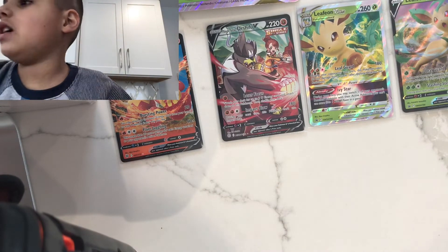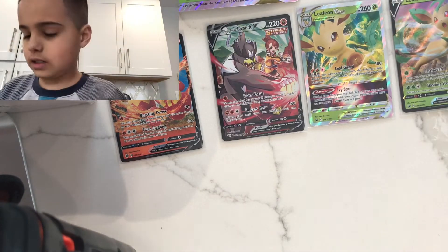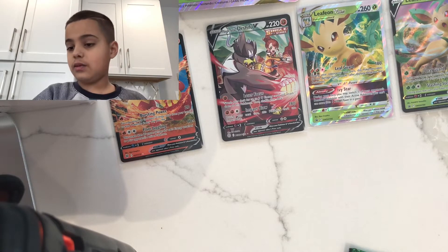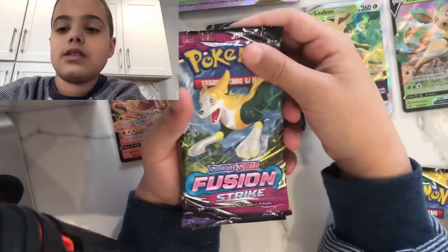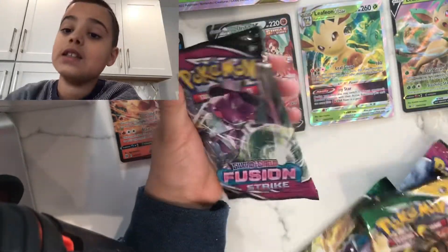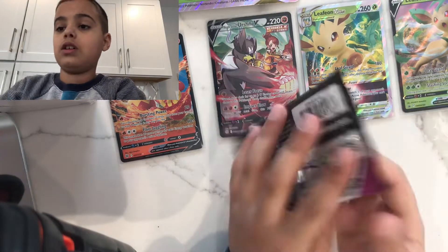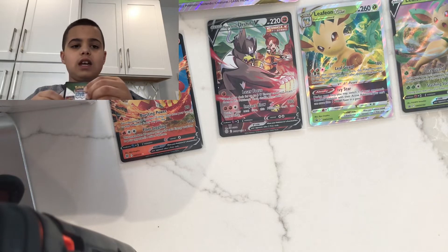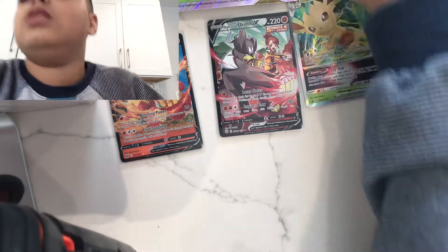Let's see what packs we got. We also got a code card and a V-Star marker, which is pretty cool. We got Sword and Shield Evolving Skies, Fusion Strike, Chilling Reign, another Evolving Skies, and another Fusion Strike. Let's start with Fusion Strike.